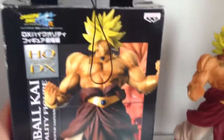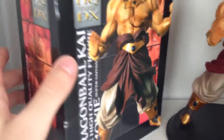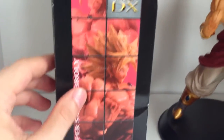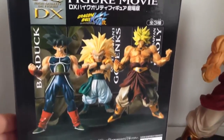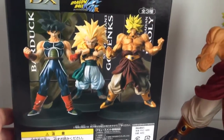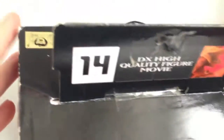Let me just show you the box quickly. Unfortunately this one's a little bit damaged, but it's not too bad. The HQDX is basically Banpresto's baseline line that they released in the mid-2000s. This one's actually a pretty big box — it's quite thicker than the other ones. They actually called this part of the movie series, so you can see there's Bardock, which I've also reviewed in a separate video, and Super Saiyan 3 Gotenks — I don't know why he's in this one. It's called Gold Terrorimation Sticker.